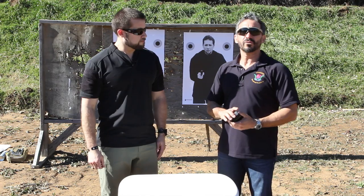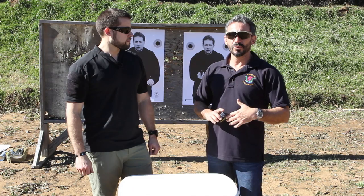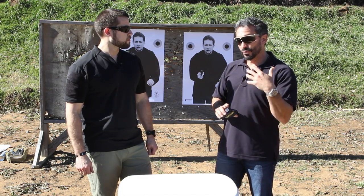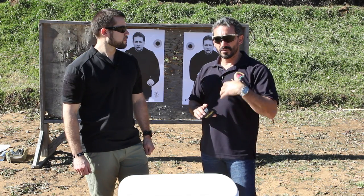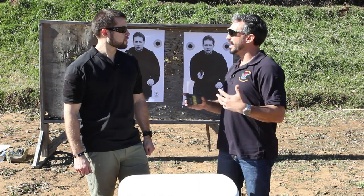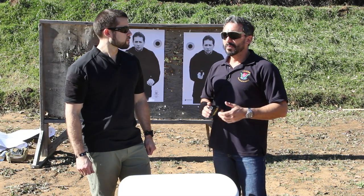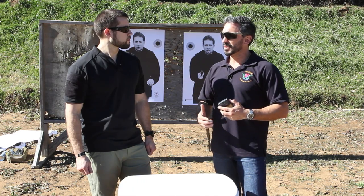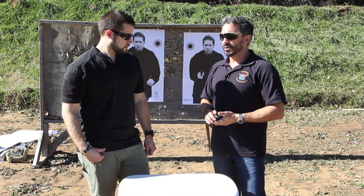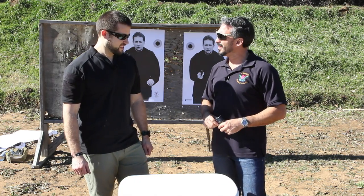This program actually goes back several years to an earlier program we call the marksmanship training program. It was a solution for students to maintain their skill sets after class. We mothballed it because it became really complicated — students were sending us scores and we were validating them, but it got too intensive. People kept asking how they could continue to train after a class, so we created this program and put it on a deck of cards, broken into four different disciplines. I enjoy doing it because I don't have to think anymore — I just pull a card and go to town.